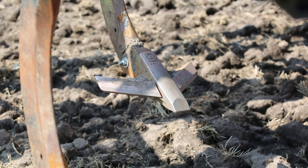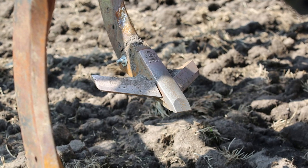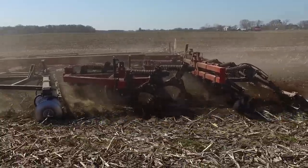The wear on the ripper points has far exceeded our expectations of what we thought we would get on a point. The cast points have worn extremely well, especially in our tough conditions here.